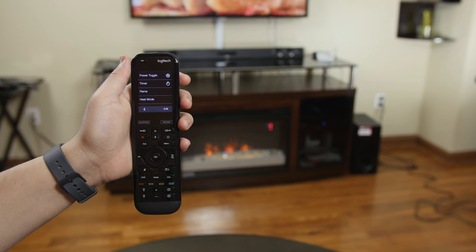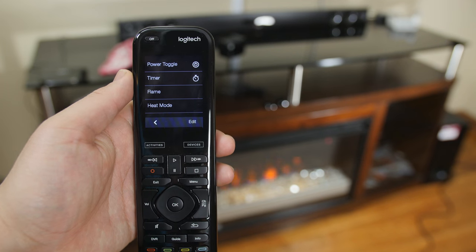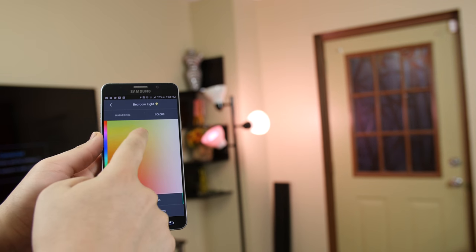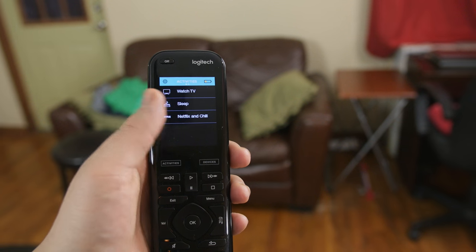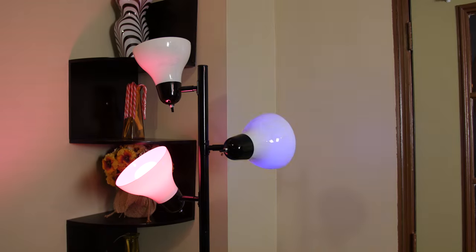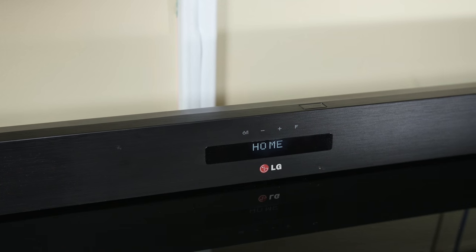This thing even supports my electric fireplace with heating and flame controls. I picked up all of my Philips Hue bulbs in a breeze with full access to color controls and brightness within the app. Once you've added your devices, you can add them to an activity — basically a profile where you can add multiple devices to a scene that when triggered they all respond simultaneously. For example, I made a 'Netflix and chill' activity so when I run it, the fireplace, my Philips Hue lights, the television, and my LG sound bar all turn on one by one.